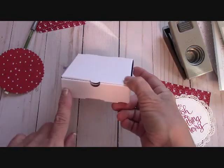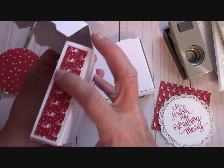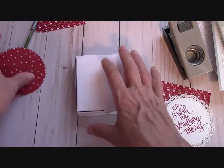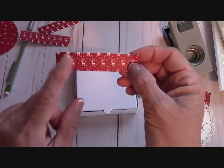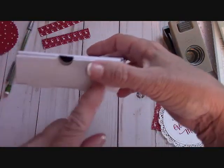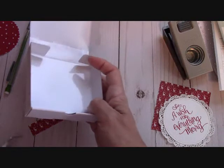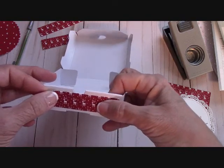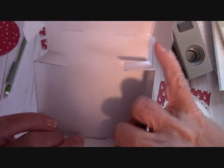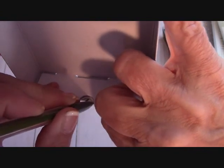Now let's talk about these little strips. I covered my box with the Be Merry DSP — I used the DSP that had the little reindeer; I think they're so cute. You'll need four strips at three and a quarter by three-fourths of an inch — four strips. But right here on this side you have this little notch. So what I did was I just opened it up, took one of my pieces of paper, held it right where I wanted to put it, and then looked inside and with a pencil — not a pen — I just made a little mark.